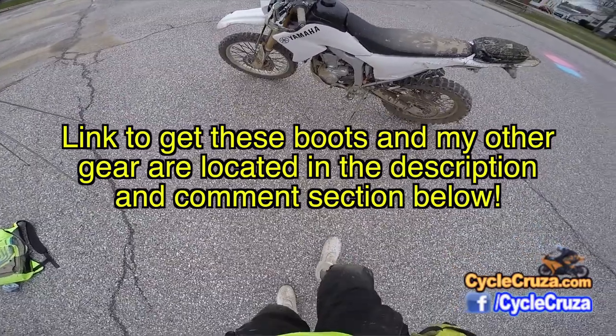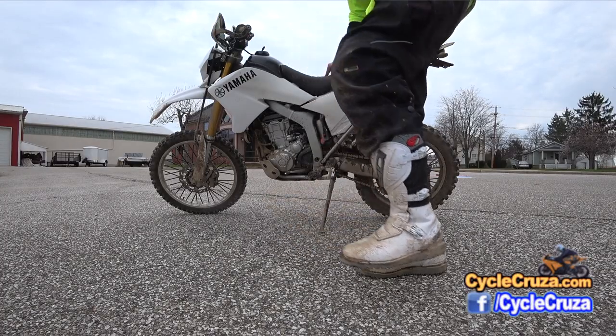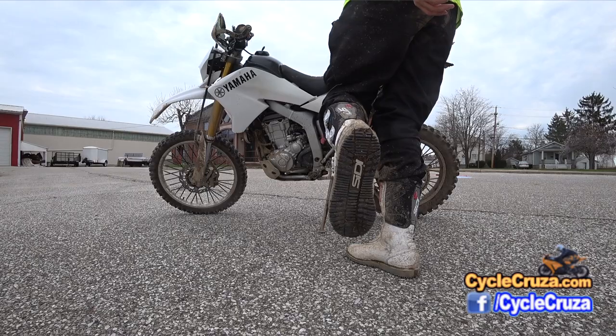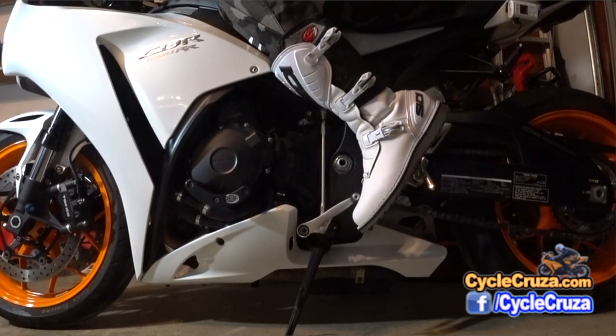Now I can give a proper review of the Sidi Trial Zero boots. These boots are absolutely freaking amazing. Very comfortable right out of the box — you don't have to break these boots in. Good support. I can rock these with my CBR1000RR and this WR250R.